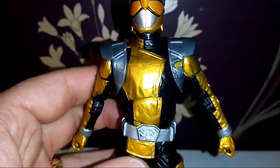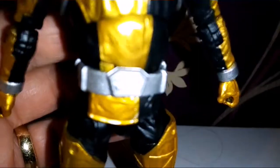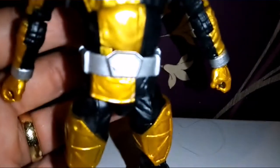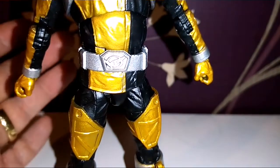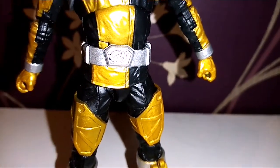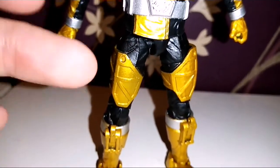He has this little belt thing that you can take off. Nice little Morphers there. Some nice little armor there as well.